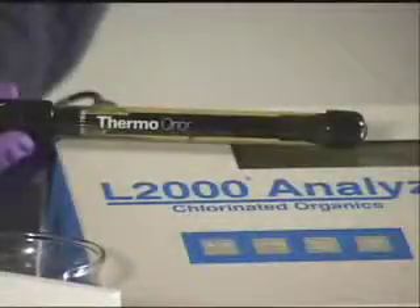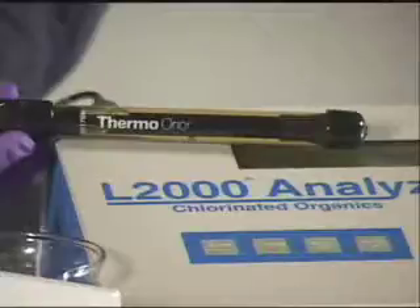The electrode used with the L2000DX is a chloride ion-specific electrode manufactured by Thermo Electron Corporation. The electrode is a highly sensitive, expensive feature of the L2000DX instrument, and its care and handling is very important to its everyday function and life expectancy.